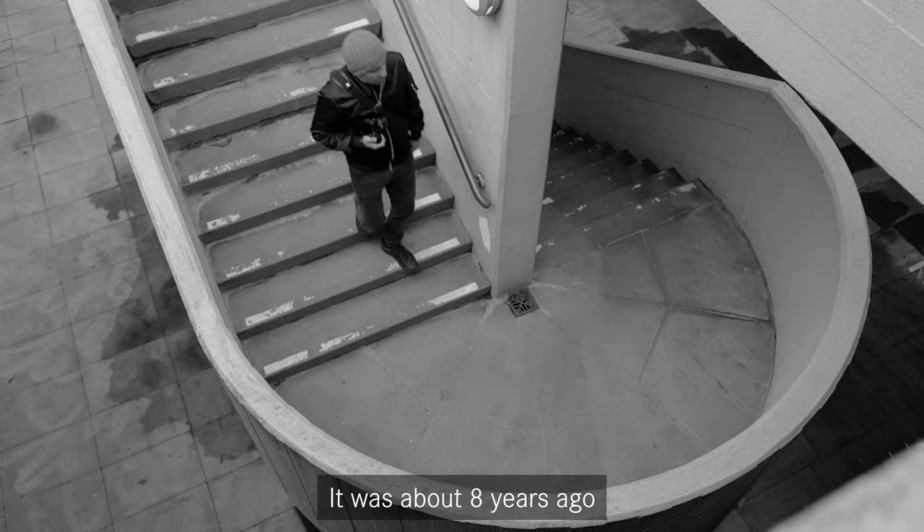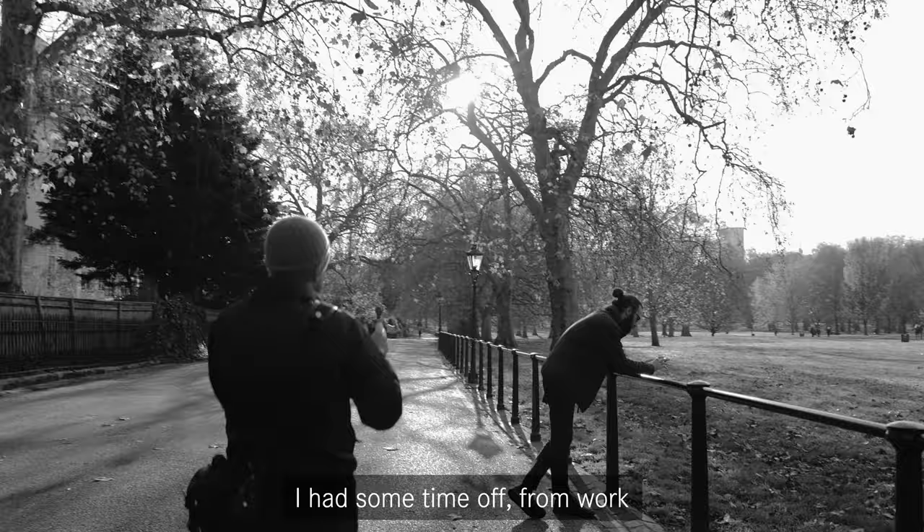Hello, my name is Mo Barzagar. I'm a photographer based in Soho, London. It was about eight years ago that I came across street photography. I had some time off from work, ended up taking a workshop and fell in love with it.